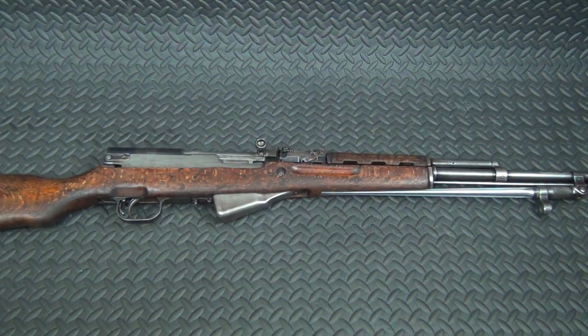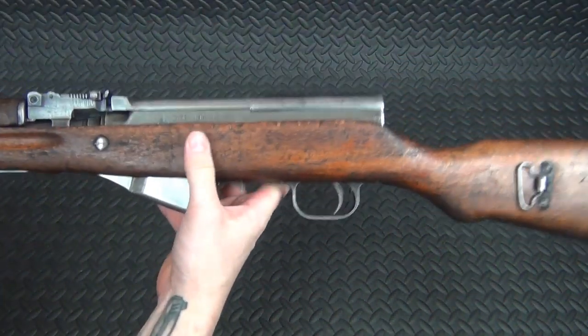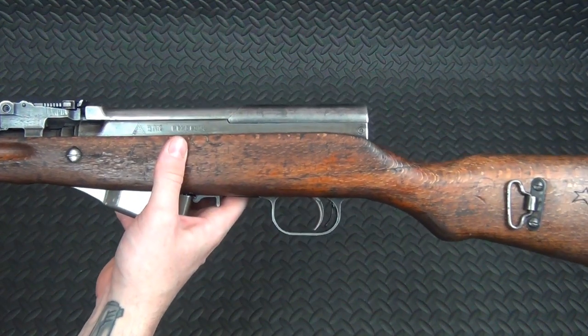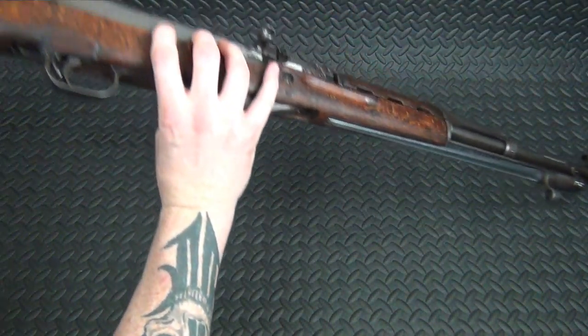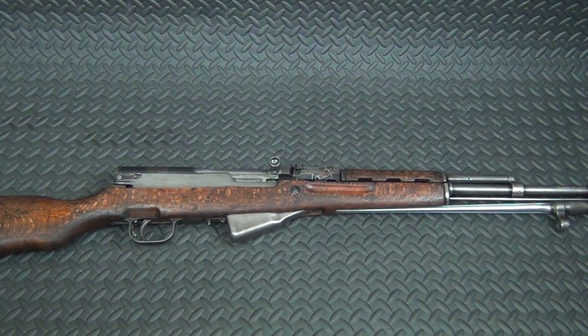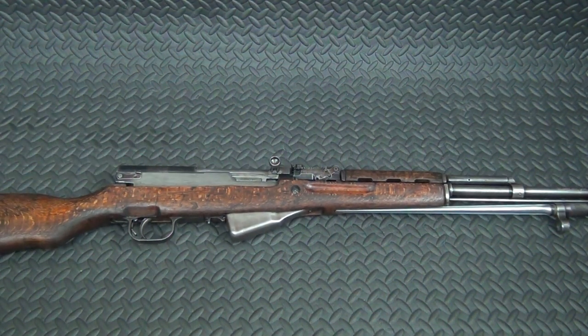There you go guys — a $250 SKS from Classic Firearms in pretty good shape. This one is from 1957. You can tell by the serial number: for anybody who doesn't know how to read the serial numbers on Chinese ones, they're a Type 56, made originally starting in 1956. If the serial number starts with a zero it's 1956, starts with a one it's 1957, starts with a two it's 1958, and so on. Mine starts with a one, which means this is a 1957 — and overall in very, very, very shootable condition.